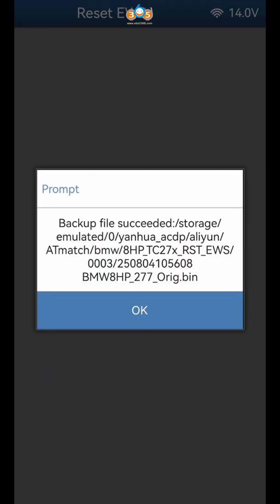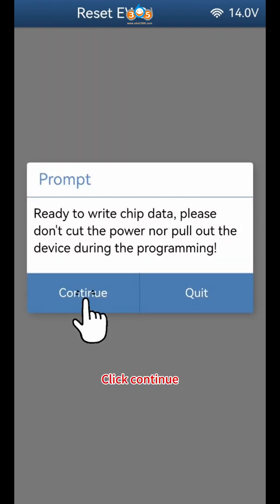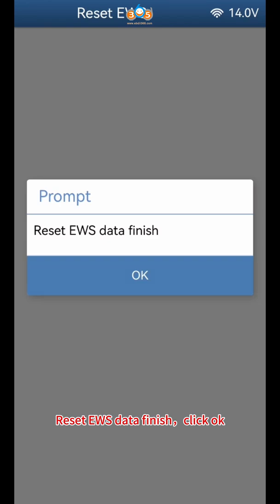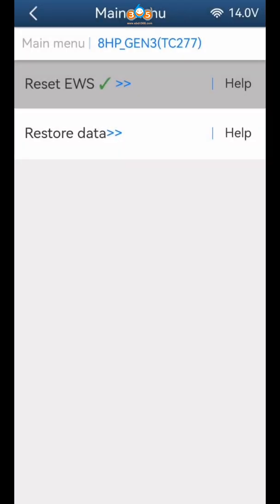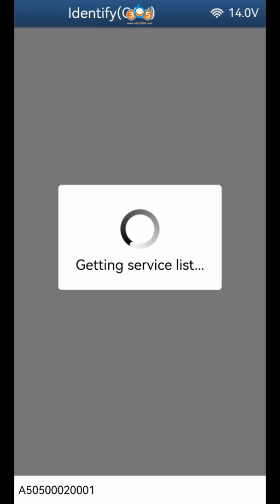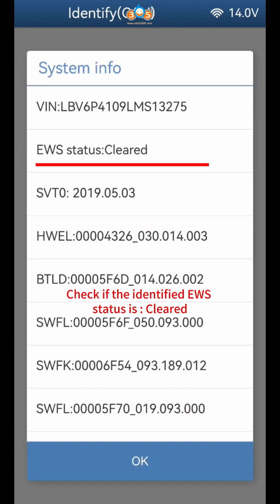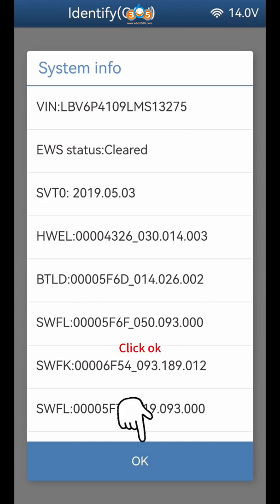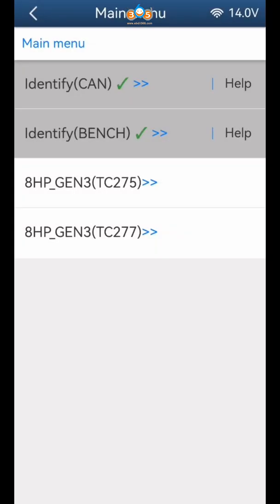Click OK, then click Continue four times. Check if the identified EWS status is cleared. Click OK multiple times to confirm and complete the process.